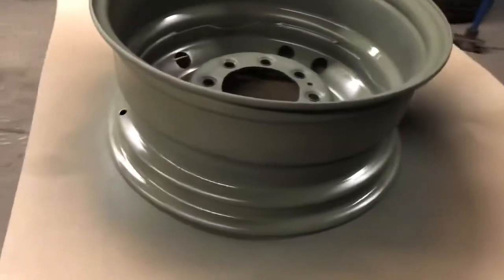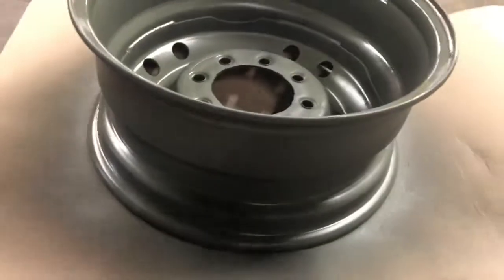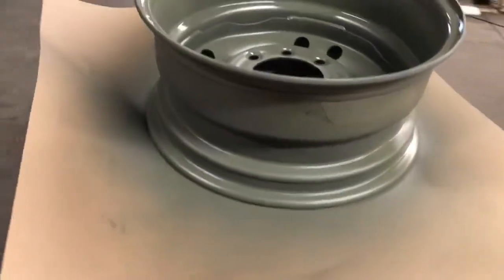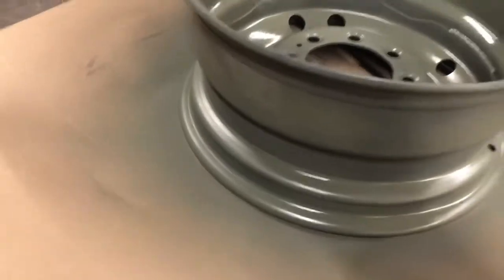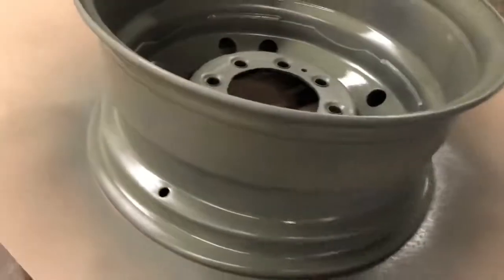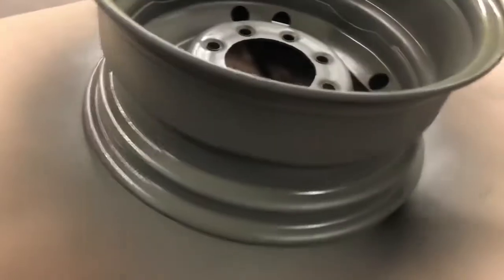When you're done priming, it should look like this — a nice even coat. You can go a couple more coats if you want. This has already been primed once, so this is good enough. Did I need to prime the inner part of the wheel or rim? No. That's probably why I didn't care about the sticker there. This is only a spare tire — it's not actually going on my truck. So for me, just painting up here and then painting a couple coats of red is perfect.